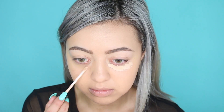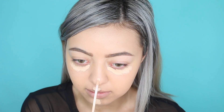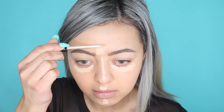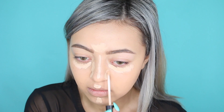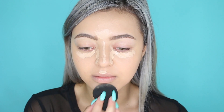For concealer today I decided to switch it up and use my Maybelline Fit Me concealer in shade 10 Light. I'm using it to conceal but mostly highlight the portions of my face — going under the eyes, my chin, cupid's bow, down the bridge of my nose, my forehead, and just the sides of my nose to contour a little bit. And once again I'm just blending that out with my beauty blender.